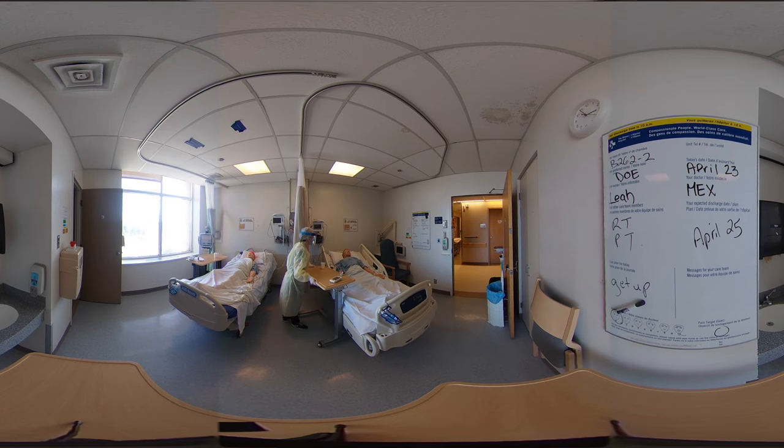How is your pain doing? It's zero. And do you have to use the bathroom at all? No, not at all. Is there anything I can move closer to you? A cup of water would be great. Absolutely, I've got that right there. And I just want to remind you, your call bell is over here on your right-hand side. I'm going to be with your neighbor, so if you need anything, I'll be coming by again.